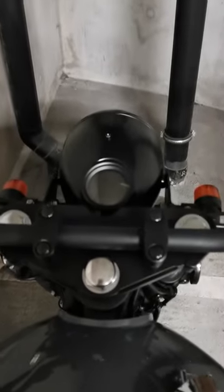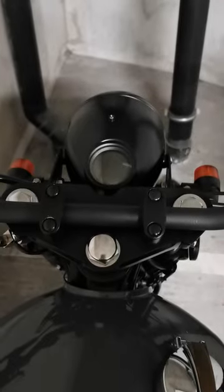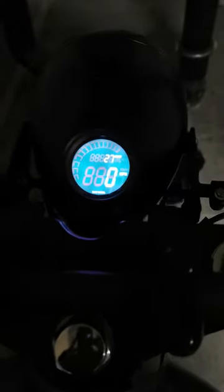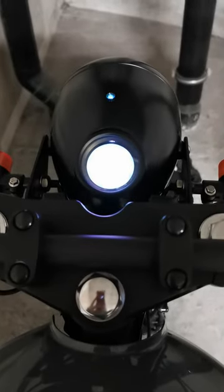I thought I'd do a video on the start up of Masti. So here we go. My ignition's down here. Start up. There you go. 27 miles at the moment. As you can see, neutral and warning light.